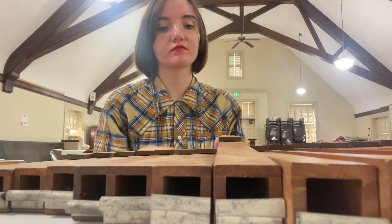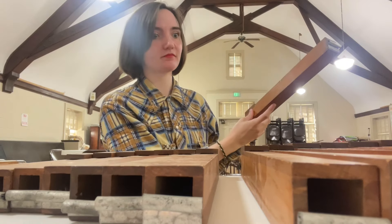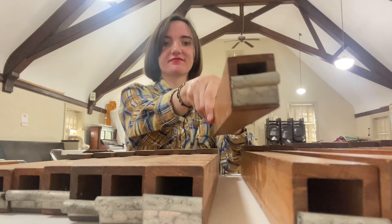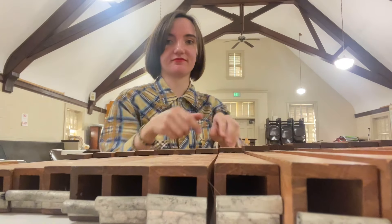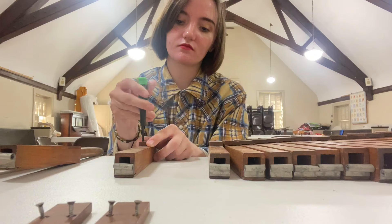I'll blow into a pipe to show you what it kind of sounds like. And then I'm having this reaction because the pipe was full of dust and gunk and it got everywhere and I wasn't expecting it. But anyway, on to working on the pipes.